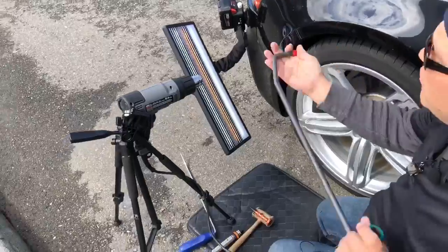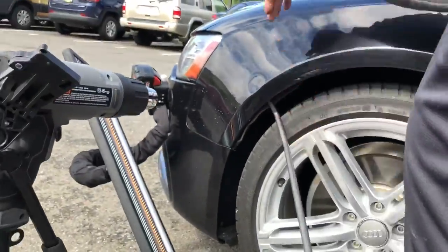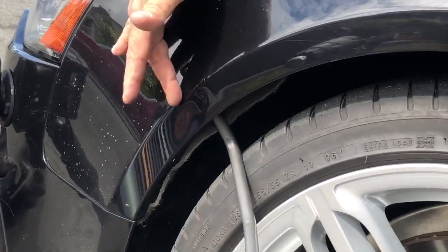I'm gonna use my RDI 24-inch Dent Craft tool. I think what I'm gonna do is come through the top edge first.